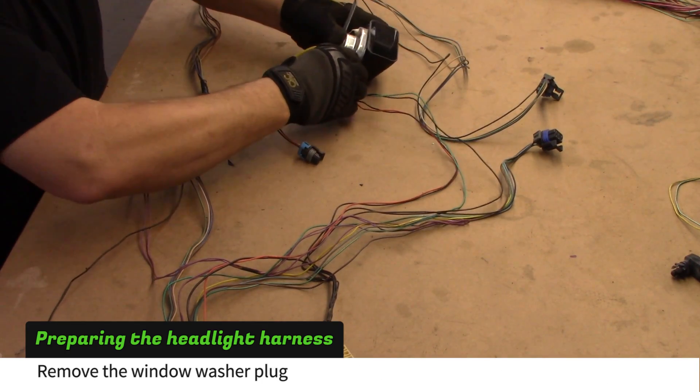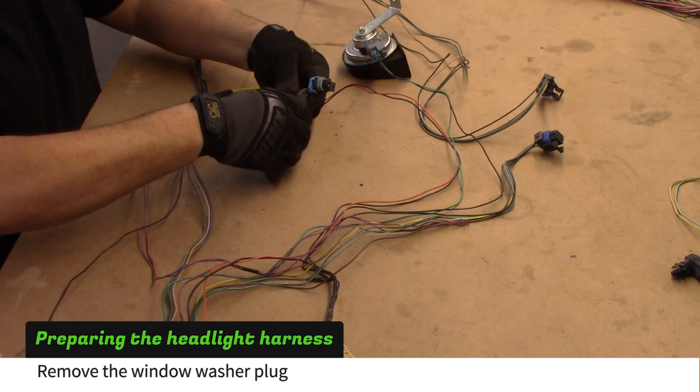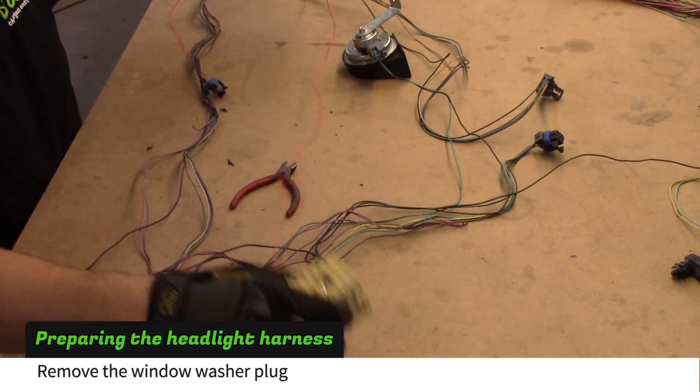Next, the window washer plug needs to be removed. Hook up the horn to make sure you don't cut the wrong plug out. First, cut out the black wire and trace the orange wire back to the white multi-plug.